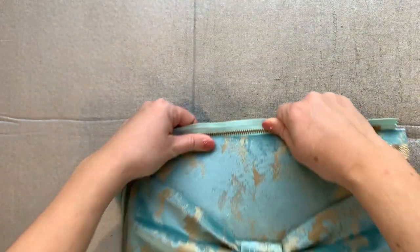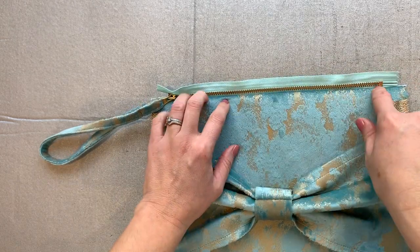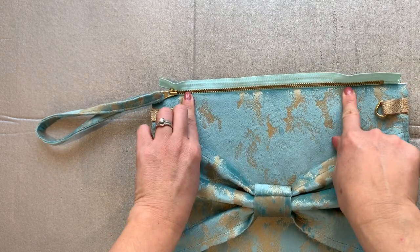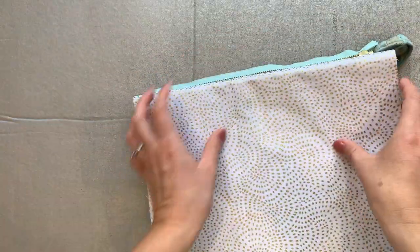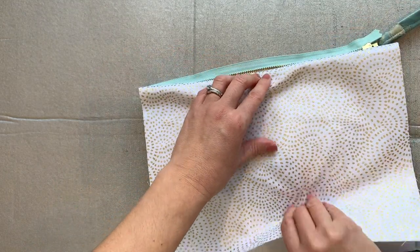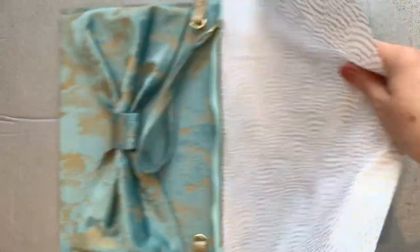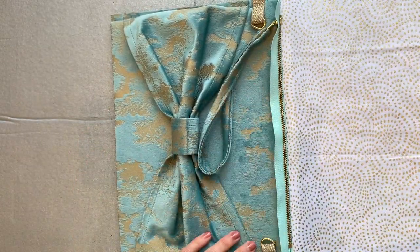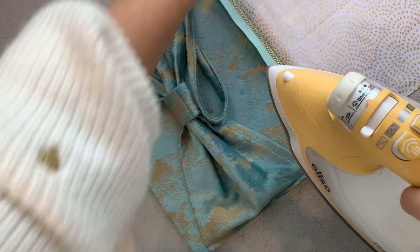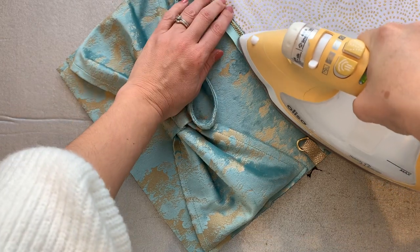I want to stop the lining from getting caught in the zip when it's being undone and done up, so I'm going to do an under stitch. Push all the seam allowance towards the lining side — it will naturally go that way because the foam is quite stiff. I'm going to stitch through the lining and the seam allowance of the bag fabric all the way down, which will keep the lining away from the zip as it's being used. It's probably a good idea to give the lining a quick press, folding it away from the zip, before you do this.